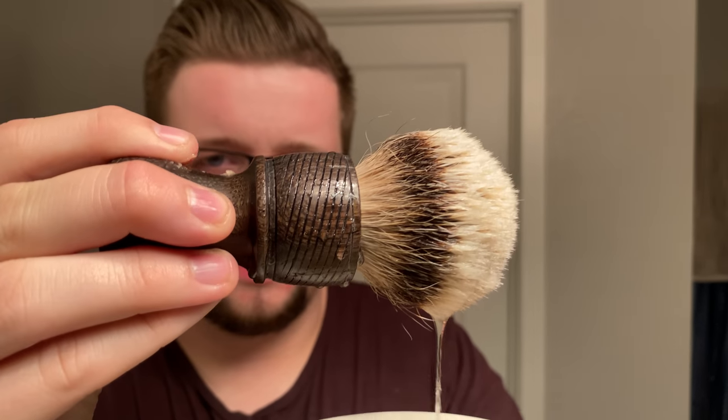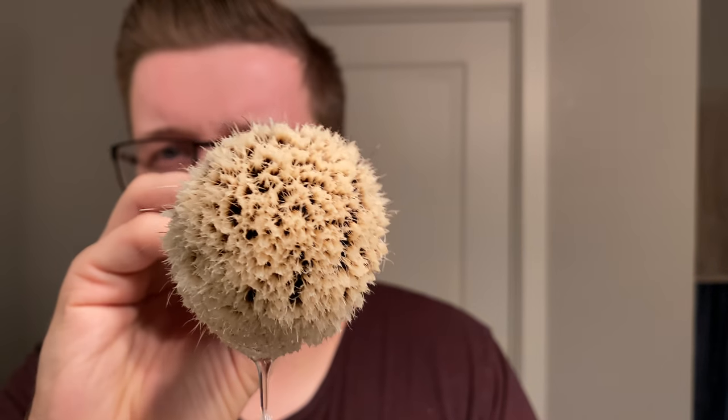My brush of choice is going to be my Black Anvil Shaving brush. The handle uses 5,000-year-old Irish oak. The knot is wonderful — it's very dense, very nice. I think it's a silver tip knot, not quite sure. I guess what we do from here is prep the face, load the brush, and I'll see you guys for the first pass.